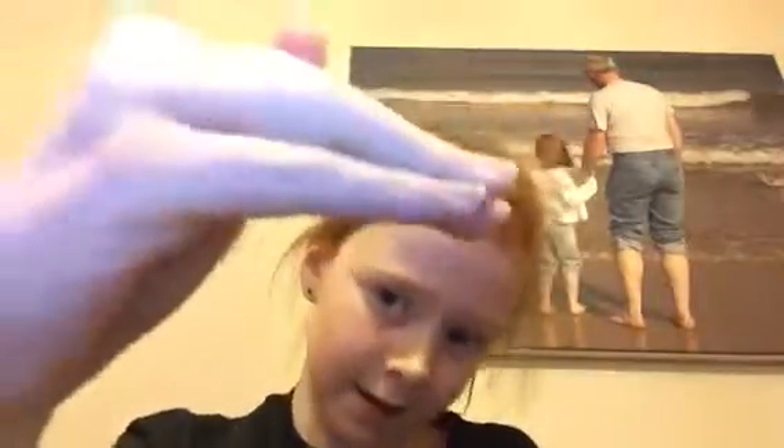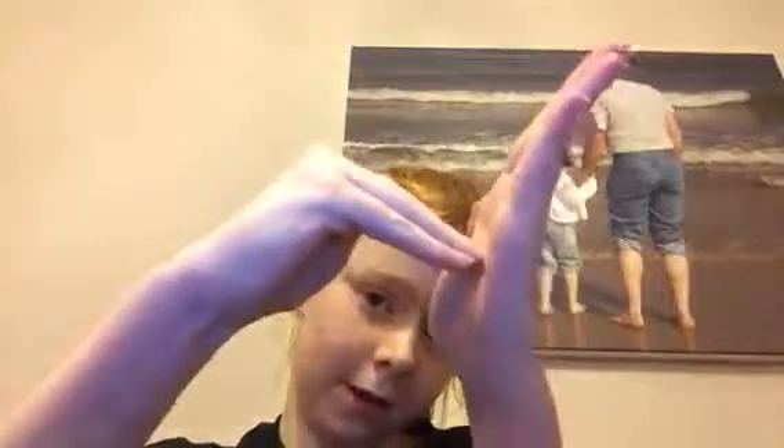X — put your right finger on top again and you're just going to do that — X. Y — from the back I'll show you — get your right index finger and hook it there — that's Y. Then Z — with your right hand, you're going to get your right hand like this and then place it on your left palm — that's Z.